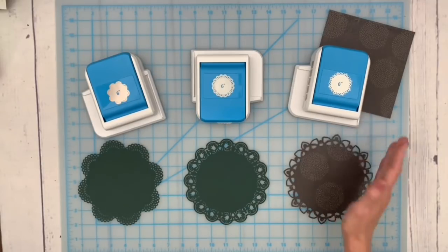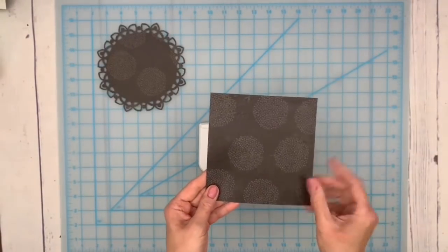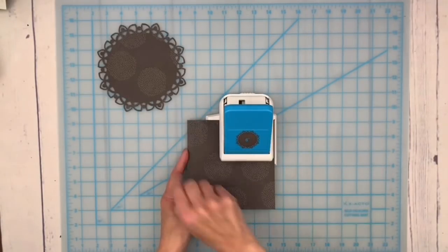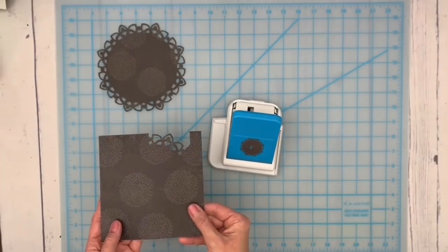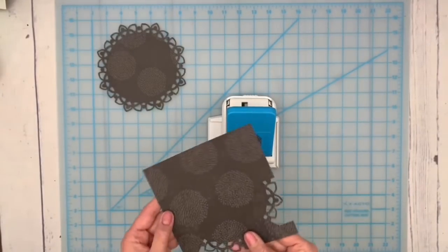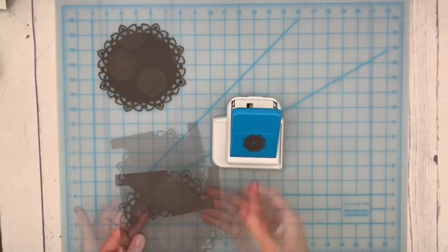Let me show you how to use the dotted leaf circle punch. First, release the locking mechanism and make sure the punch is working. Start with a six inch by six inch square and put the top right corner into the punch, lining it up with the side lip and the back, then punch. You can see the first punch. Now rotate and put the next corner into the punch, making sure it's lined up. Rotate again, punch. One more time — rotate and punch.